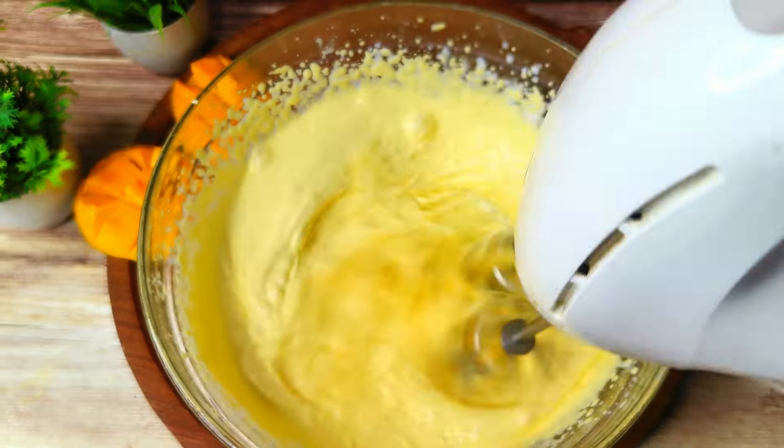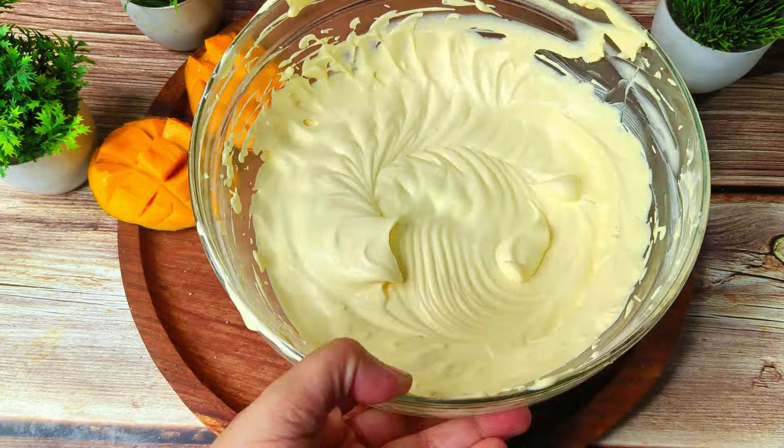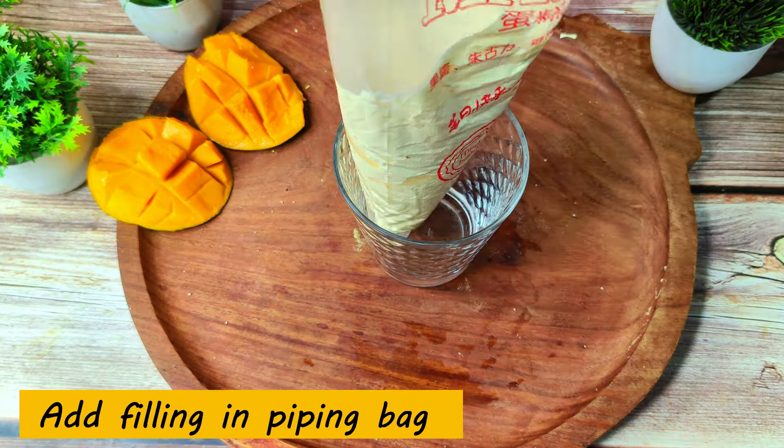We will combine everything well with the mango pulp. After beating for 1 minute, I will transfer the mango cream mixture into a piping bag. I have already piped some into a glass. We will put all the mixture into the piping bag.